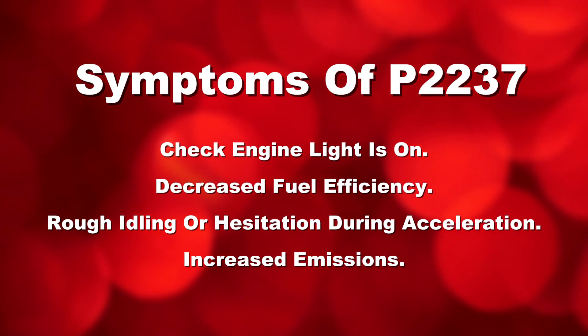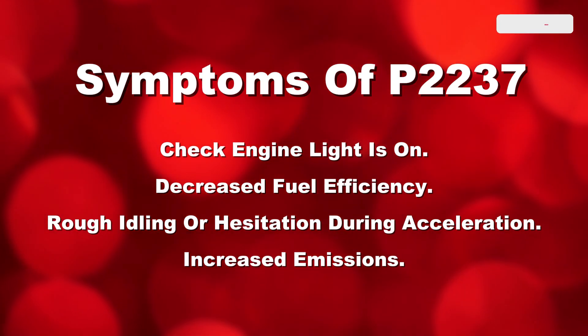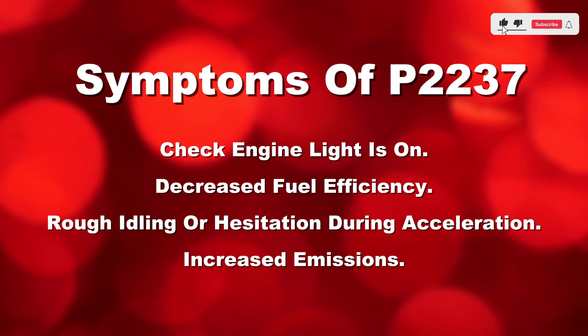Common symptoms include: check engine light is on, decreased fuel efficiency, rough idling or hesitation during acceleration, and increased emissions.